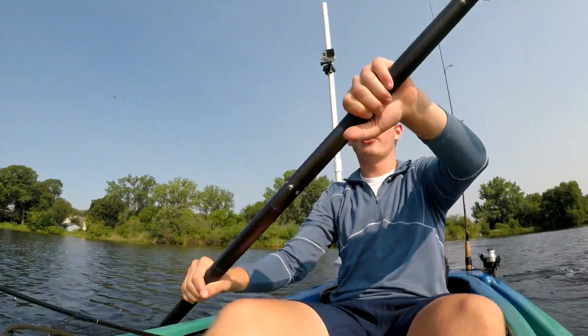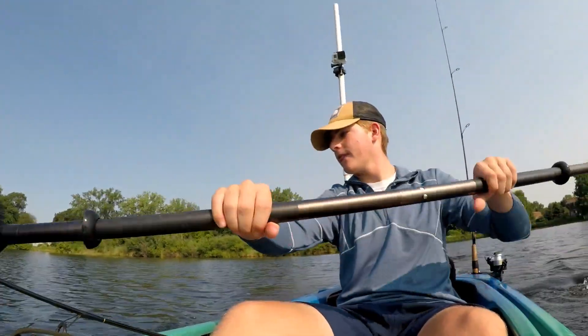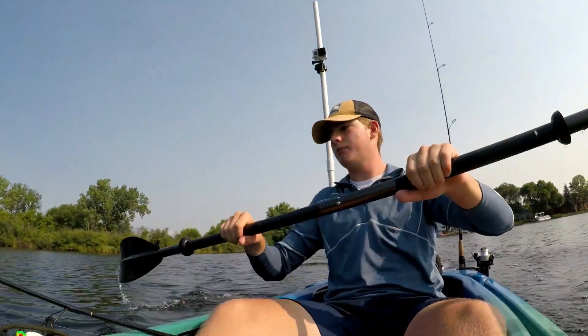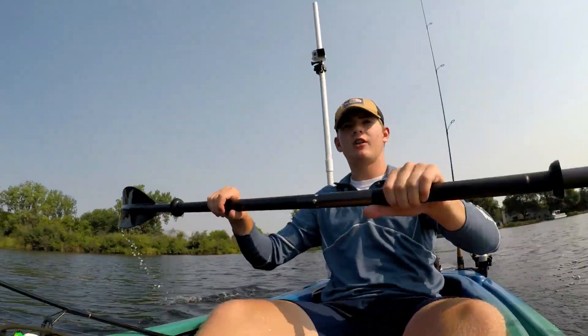Hopefully you guys still enjoyed the video even though we didn't have much luck catching fish. I hope these five tips help you guys build your own nice setup. Go out and have some fun — thanks for watching and I'll see you next time.